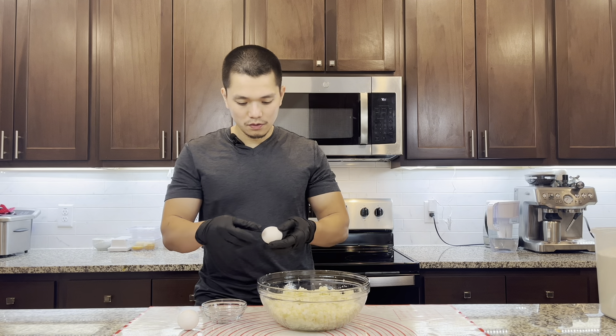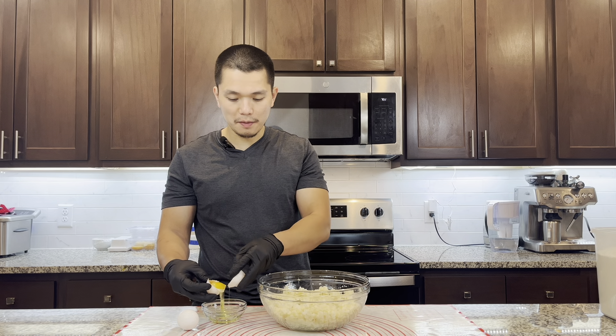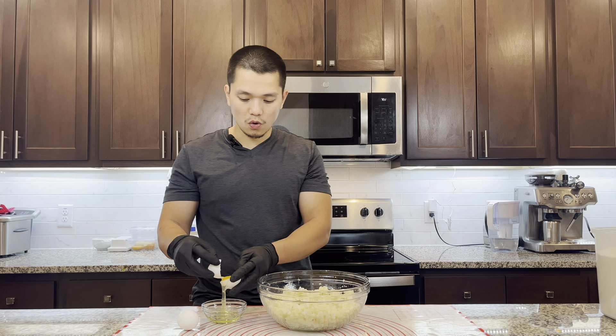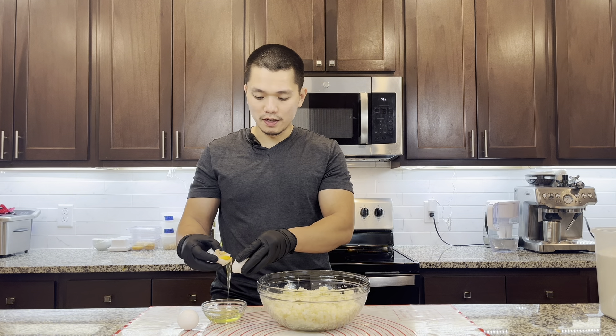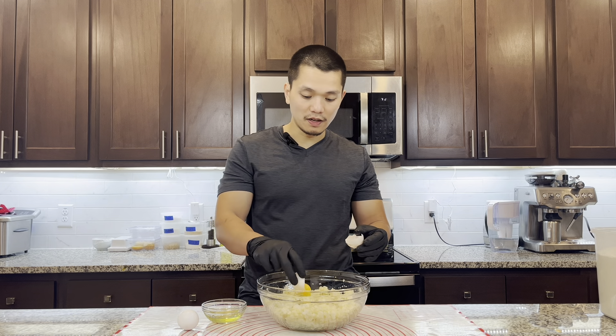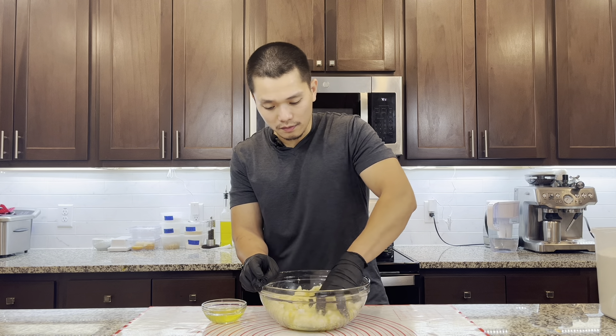After the potatoes are completely cool, we're gonna add in two egg yolks. We're gonna keep the egg whites so later on we can make meringue, or we can add the egg white into a fried fish batter — I'll leave a link below.